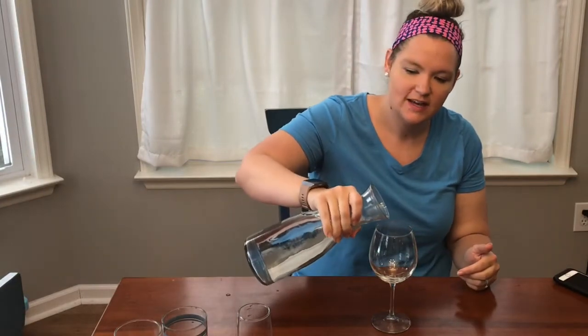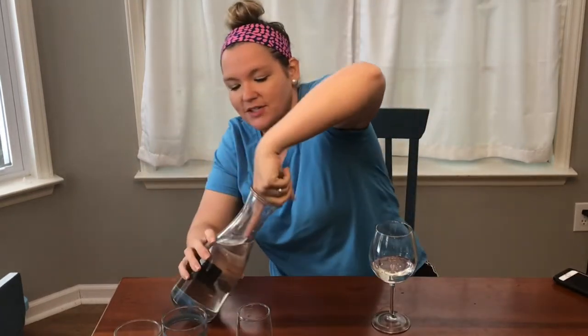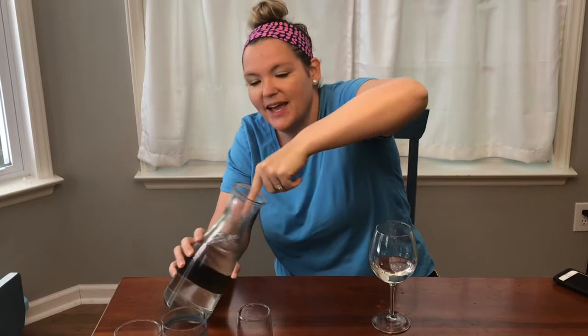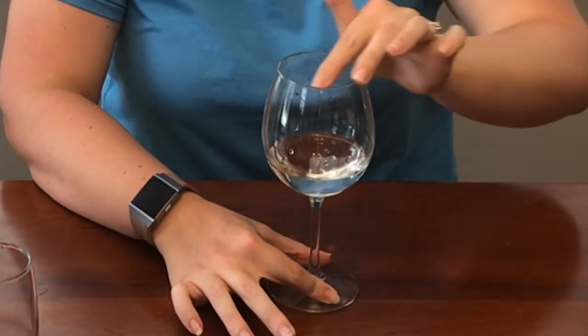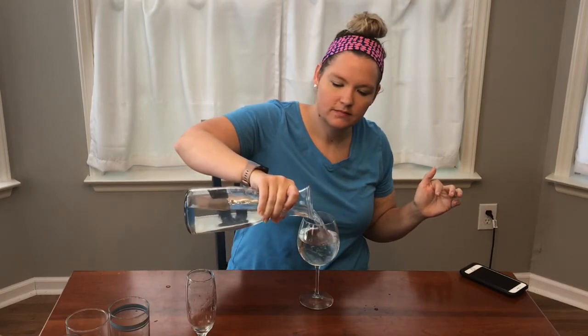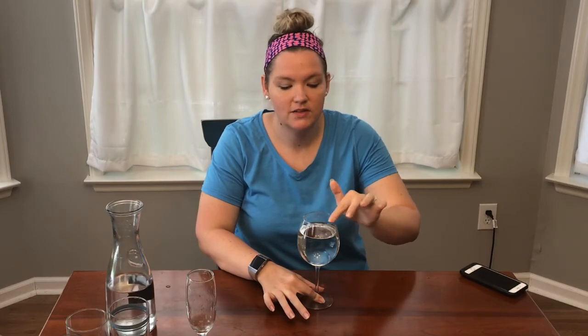If I add a little bit of water to the glass, it will change the pitch — it will change the way it sounds because it changes the amount of space that is available for the vibrations and the material, or the state of matter, that the vibrations have to travel through. It's pretty cool. I got this one going so good. Isn't that incredible? It's a lot lower. You can see the water vibrating.